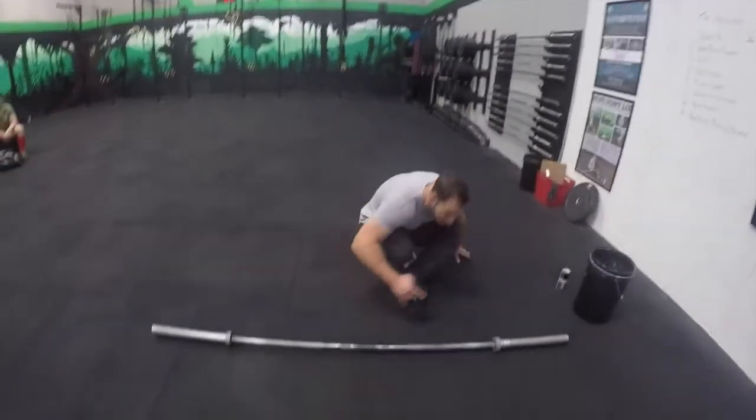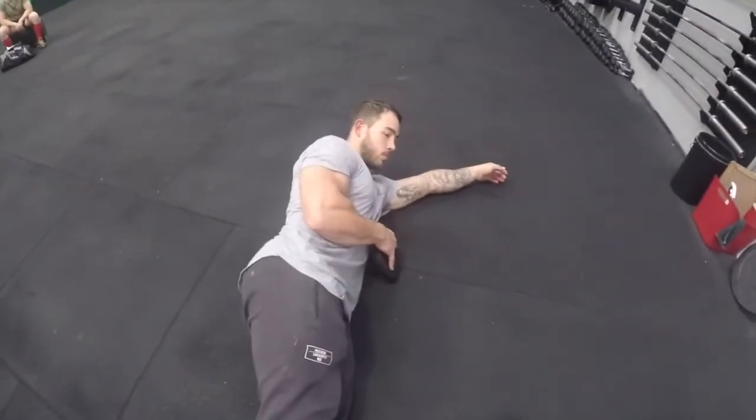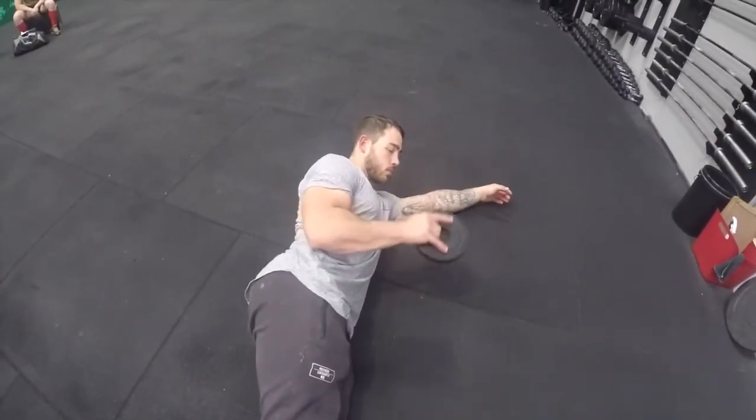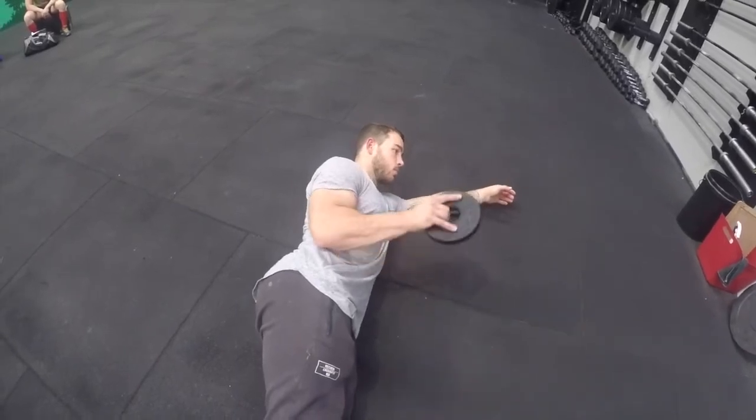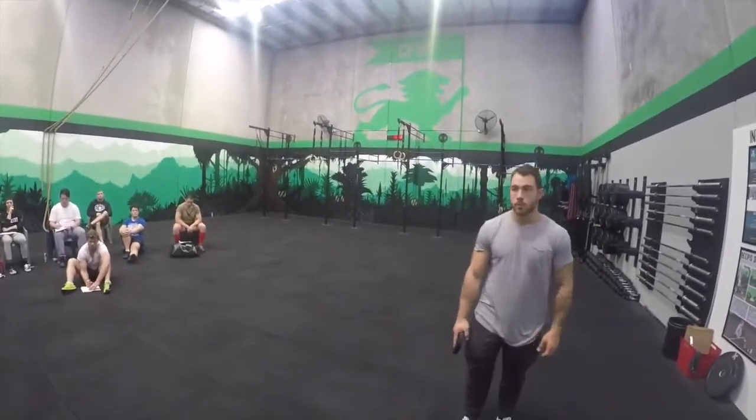We're going to take you through rotation at zero degrees. Lots of people give zero degrees with a bent elbow and do this — that's actually a bicep endurance exercise, not a shoulder exercise. Lie on your side and rotate up and down, nice and easy, nice and controlled. Standing up, you can do that exercise with bands and get upright. That's zero degrees external and internal rotation.